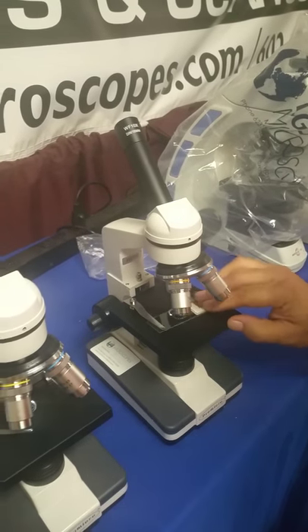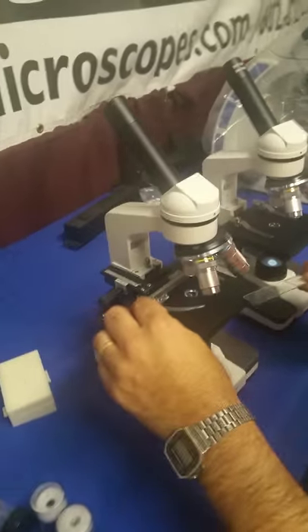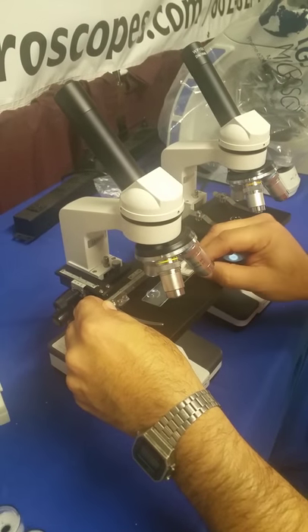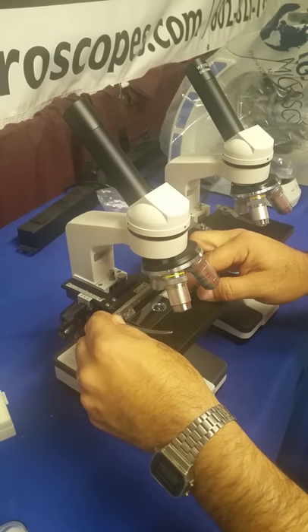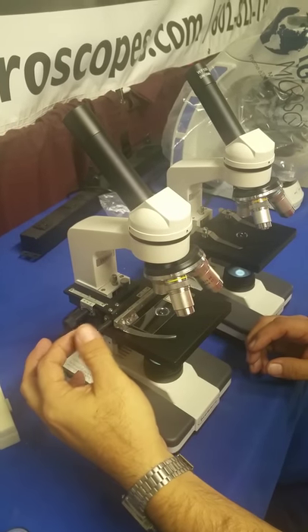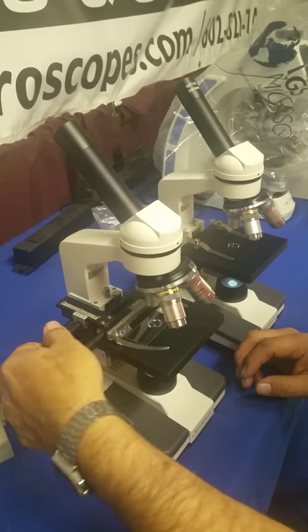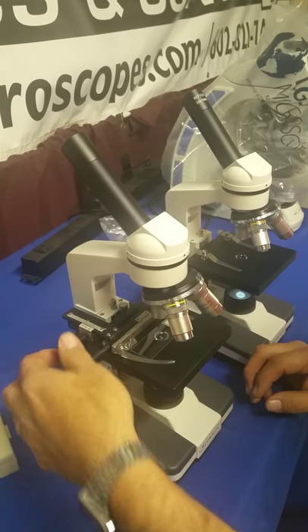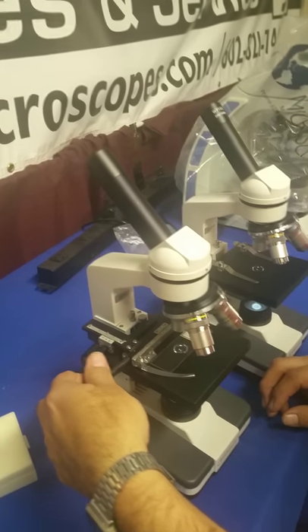We also have a different option with a mechanical stage over here. On this one, you slide the microscope slide into the slide holder. You have independent X and Y controls so that you can precisely locate exactly where you want to go when looking at the slide under the microscope.